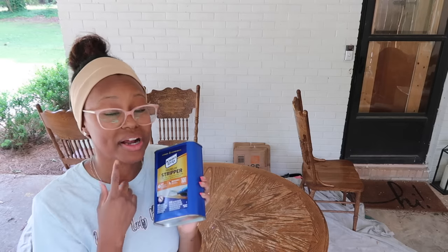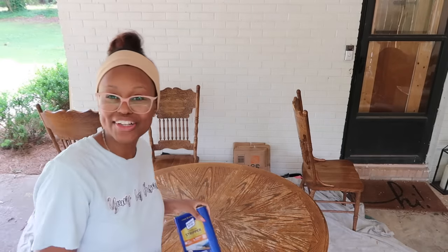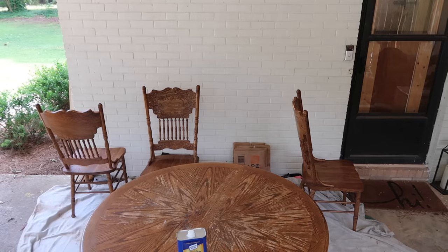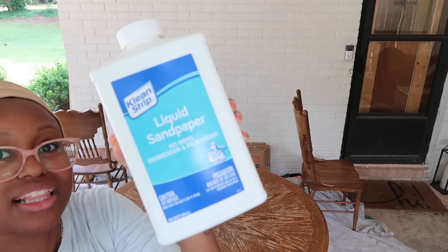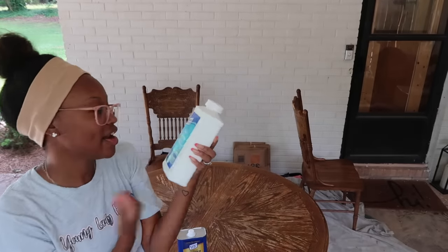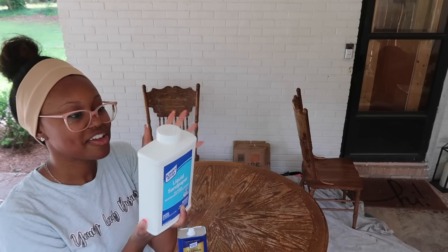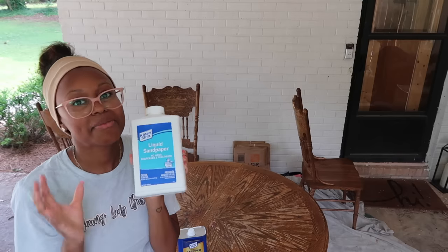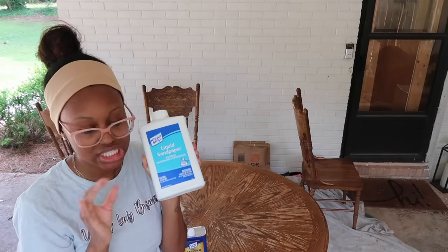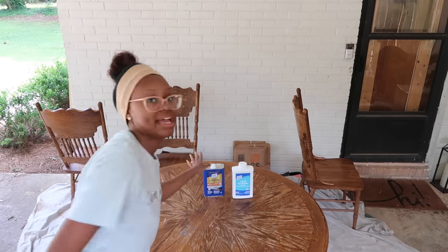I've only stripped furniture once before — the vanity in the bathroom — with Citri-Strip, and that stuff was absolutely terrible, I do not recommend it. That's why I wanted to try something else that might be a little bit easier to use. Because I'm trying to save my back and arms, I also picked up some liquid sandpaper. I've never used this product before either, but it's a degreaser and deglosser and I'm hoping it'll give me that sanded-down look without the effort. It has very mixed reviews, so we'll see together.